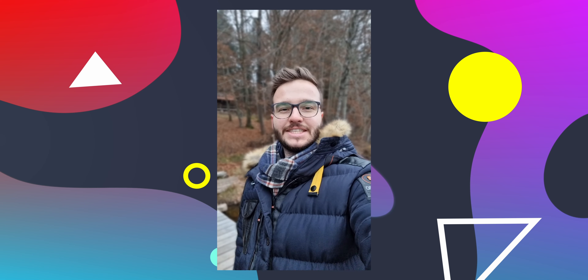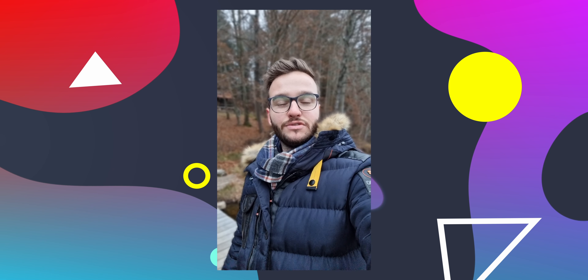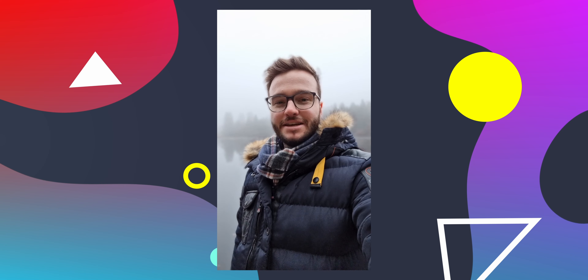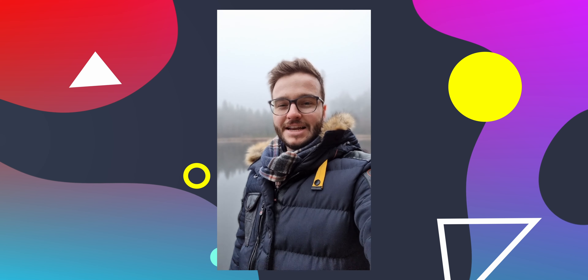Beim Samsung Galaxy S21 gibt es noch eine sogenannte Hochformatfunktion. Ihr seht es wahrscheinlich im Hintergrund – der ist nämlich blurry. Also im Endeffekt ist es sozusagen der Portrait-Modus, aber für Video. Das finde ich persönlich schon ganz spannend, und ja, es funktioniert eigentlich auch gut. Aber erst wenn man hier etwas Nebel im Hintergrund hat, merkt man das wirklich – ansonsten fällt es gar nicht auf, dass es sozusagen gefakt ist.